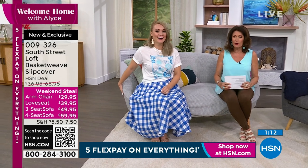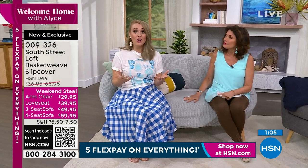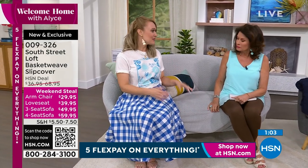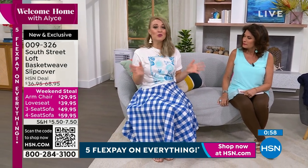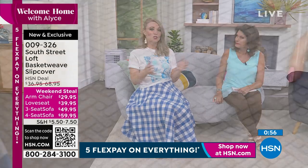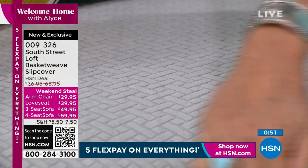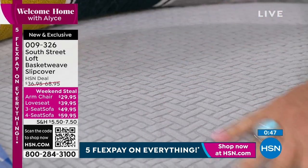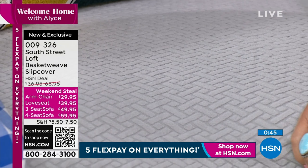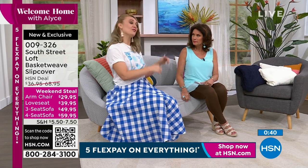I never knew why they were called slipcovers because they're constantly slipping down. And it doesn't just protect your furniture, it also enhances the look — it really does give it a whole new life, a new face, new decoration. Maybe you have a brown couch but you're like, I really like the gray now — well, now you can change out the color really easily. Same concept as the Today's Special: how easy it is to just transform your space with just slipping something over top of your item.